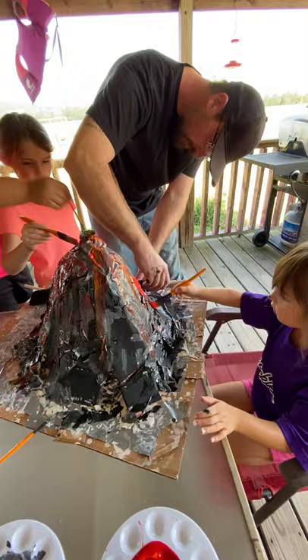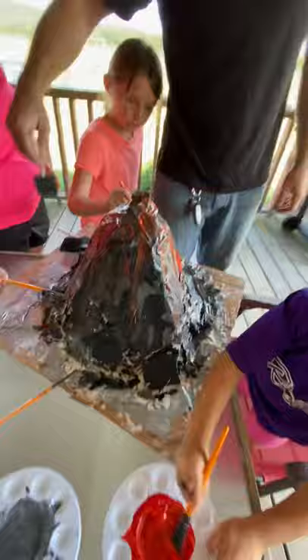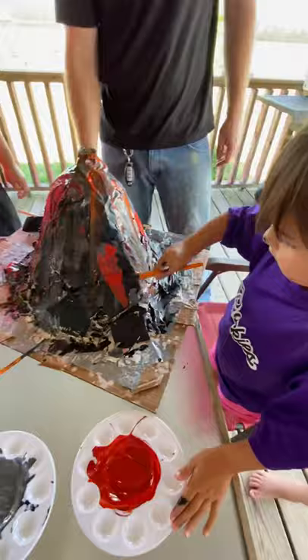Oh yeah, it was supposed to be a rock, huh? There's only two rocks — I made one. Can we get some green? Can you put green all the way around it? That's my idea. You can put green on it if you want — a little bit of grass here. Volcanoes are grassy because they're attached to the ground. I think I should add green.